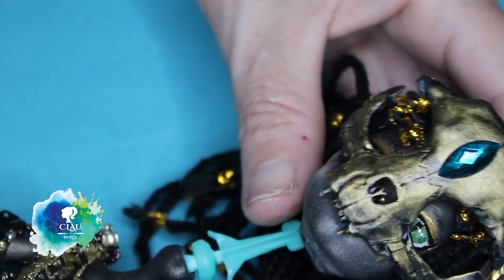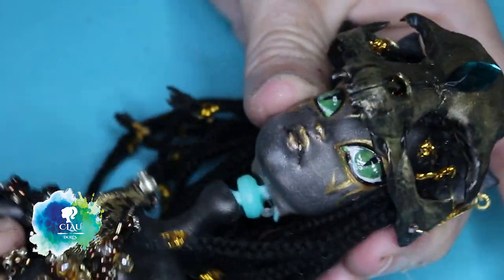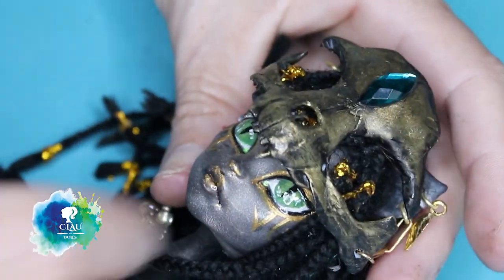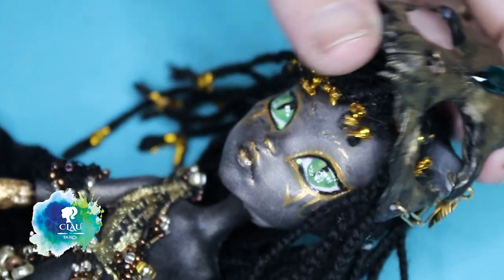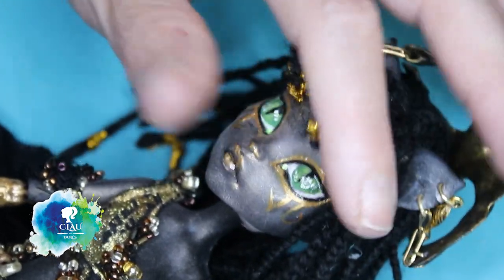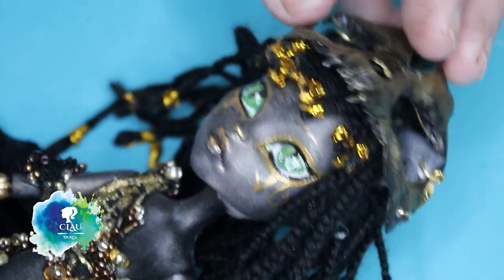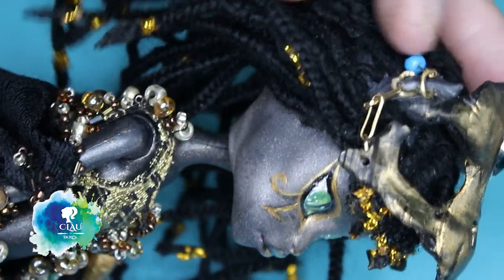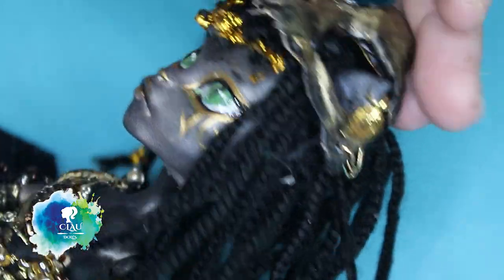It's time to put the head back on the body and decapitate her again. She looks amazing! I also attach a little stone and a little feather to her ears.